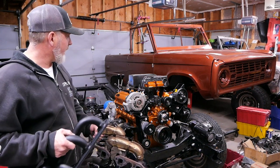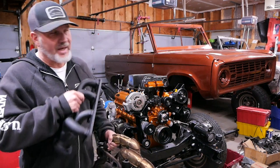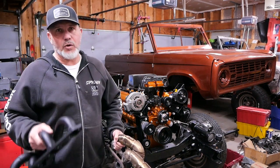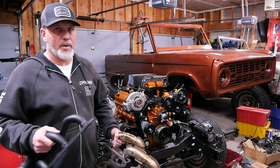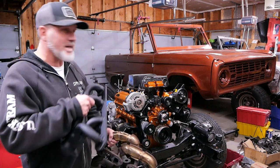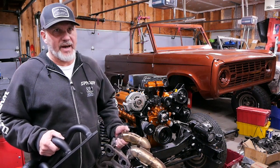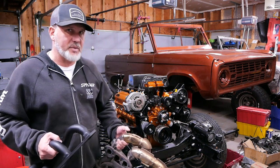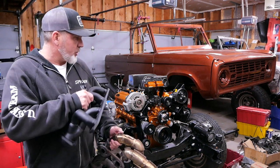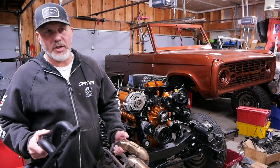One of the challenges that we have is the fact that we have a 4R70W transmission in this Bronco, and for those of you who have been running automatic transmissions — especially modern ones — you know they take up quite a bit of what is already narrow space between those frame rails. We tried to find headers that were specifically built for a 302 and a 4R70W or AOD, but after looking I couldn't find them.